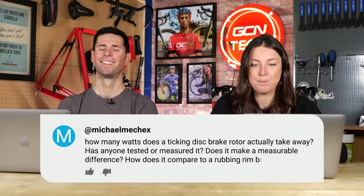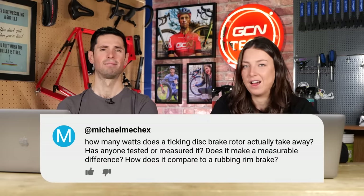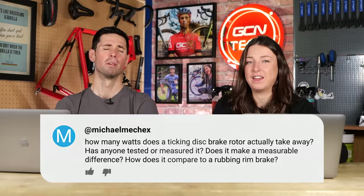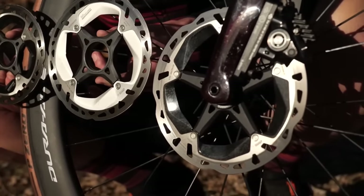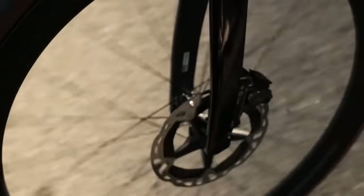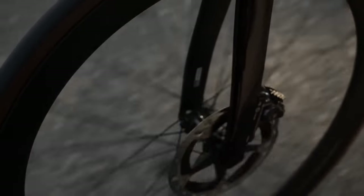Next question from Michael: how many watts does a ticking disc brake rotor actually take away? At least 100 — minimum! I have it all the time where there's rubbing on the disc. But joking aside, I think if it's just audible, you're not even going to be able to measure it — half a watt maybe. It's more of an annoyance than anything that's actually slowing you down.